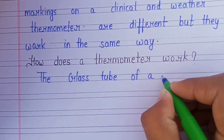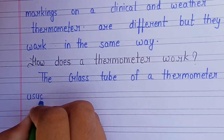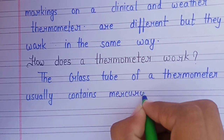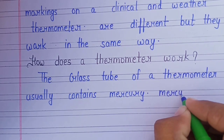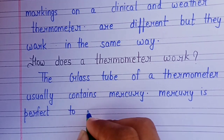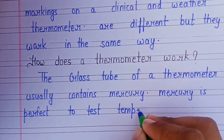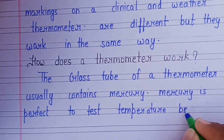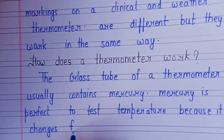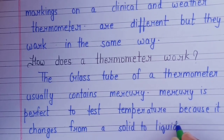The tube of a thermometer usually contains mercury. Mercury is perfect to test temperature because it changes from a solid to liquid very easily.